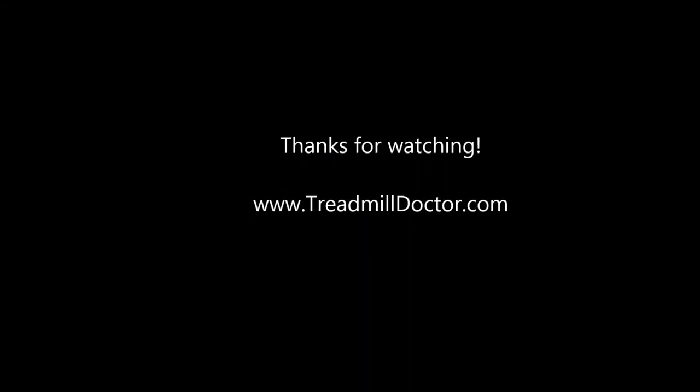I hope you found this helpful. If you did, don't forget to give us a like. You can subscribe to see more, or check us out at TreadmillDoctor.com where we solve problems to keep people moving.